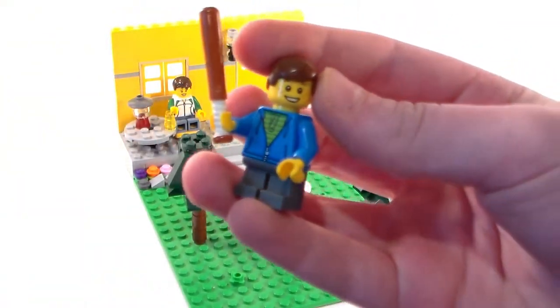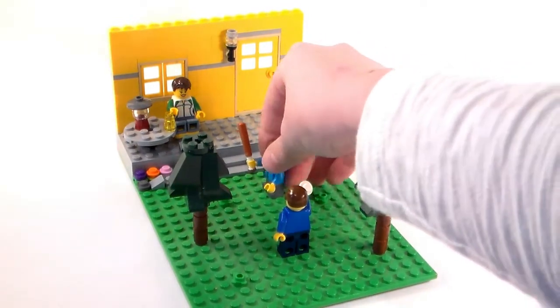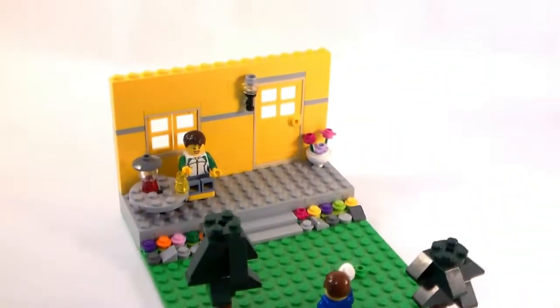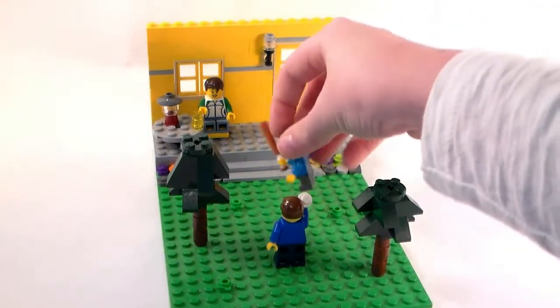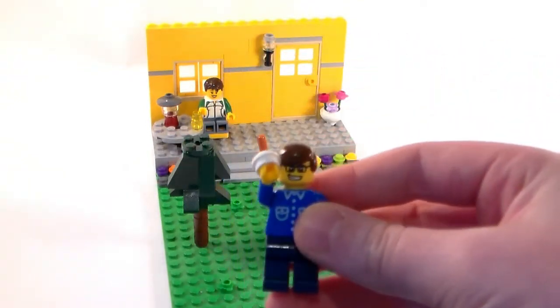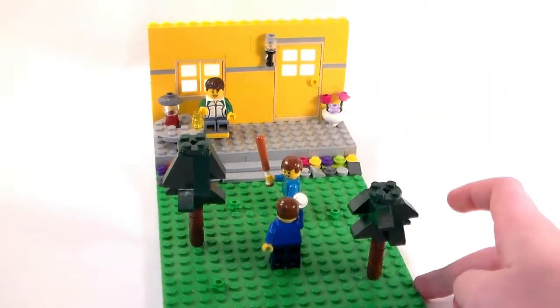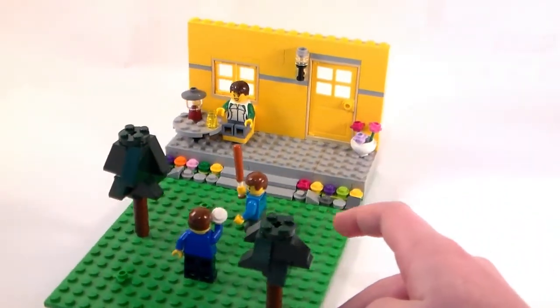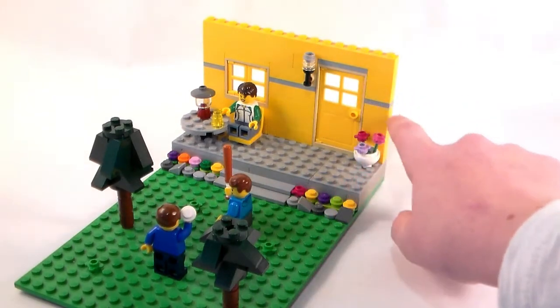This guy looks oddly familiar — I feel like I've seen him somewhere before. Those steps are just made with basically smooth tiles. Also, something really cool: that guy's shirt is super old. That was like a police officer's shirt from a long long time ago when Lego first started coming out with minifigures.